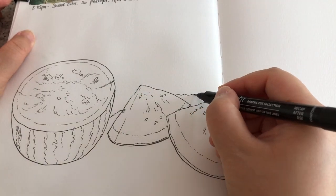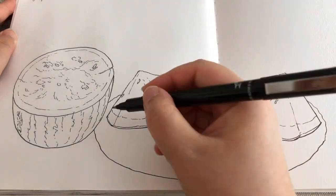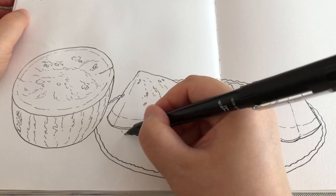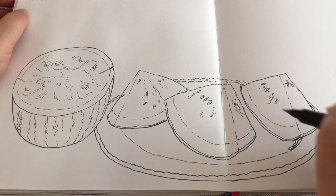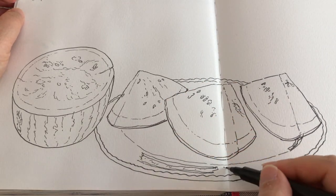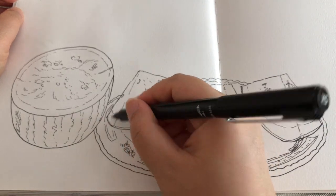Now I'm drawing the outline of the plate with wavy lines, and the rim and the florals on the side very loosely.